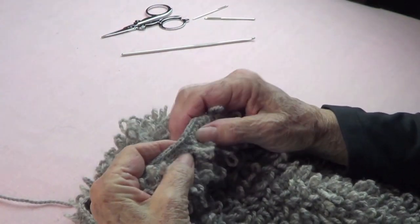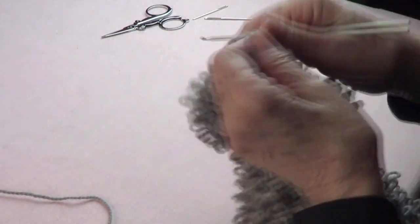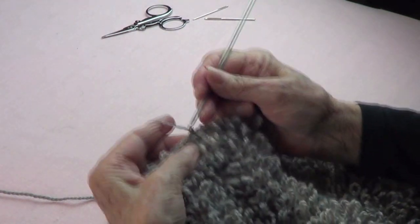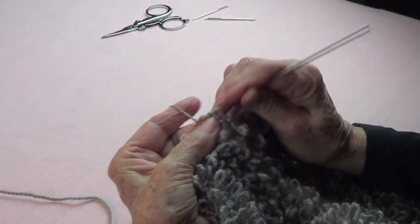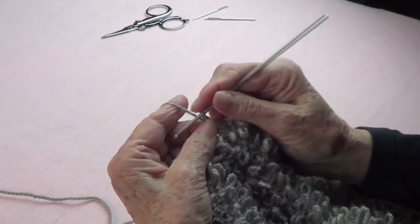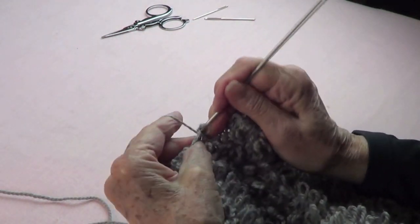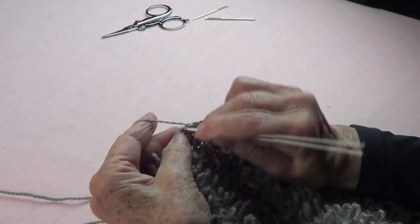I already did two rows of single crochet on this side, and let's do that on the other side also. I'll start where the seam is so I don't get confused. Just plain single crochet all around on each one of these — I'm using a 3.5 millimeter hook. Go around and I will see you when I finish this, because next we're going to start talking about the lining.